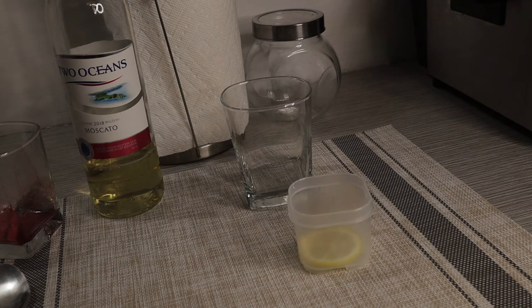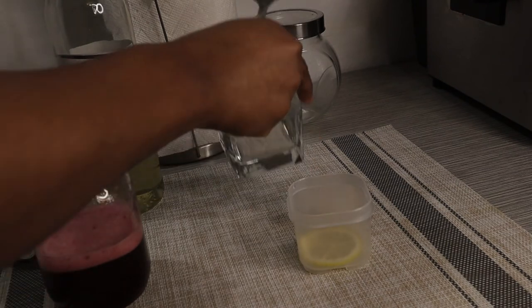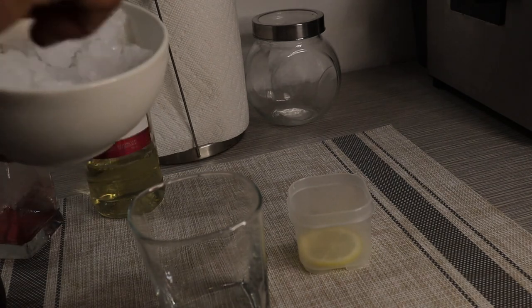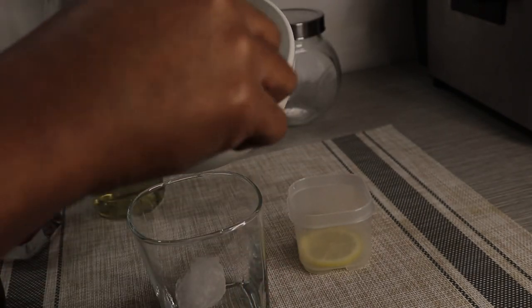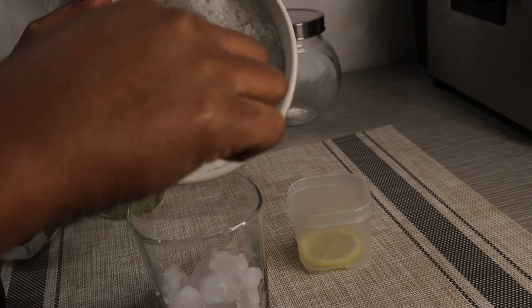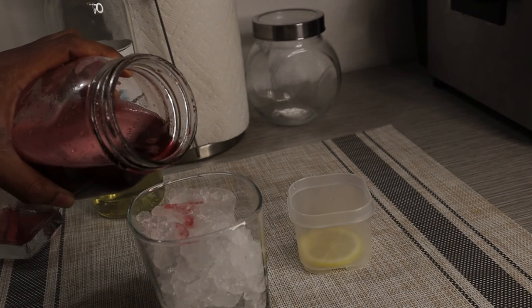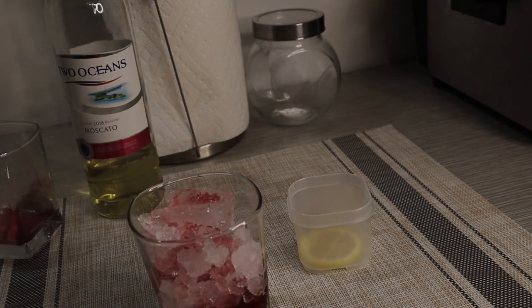What I will do next is pour some crushed ice into a glass, just like this. It's simple, it's easy, it's something you can do at home for you and your family. It's nothing that is going to take up your whole time, nothing that is hard. Now we are going to pour some of our sorrel mix on top of the ice. It's just a simple, quick, and easy sorrel cocktail.